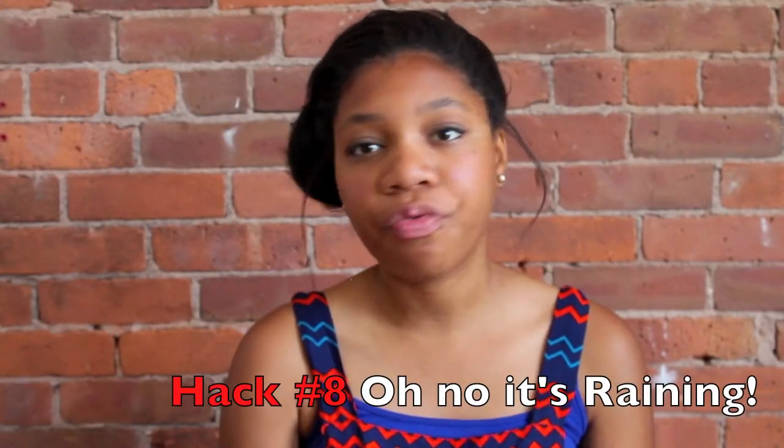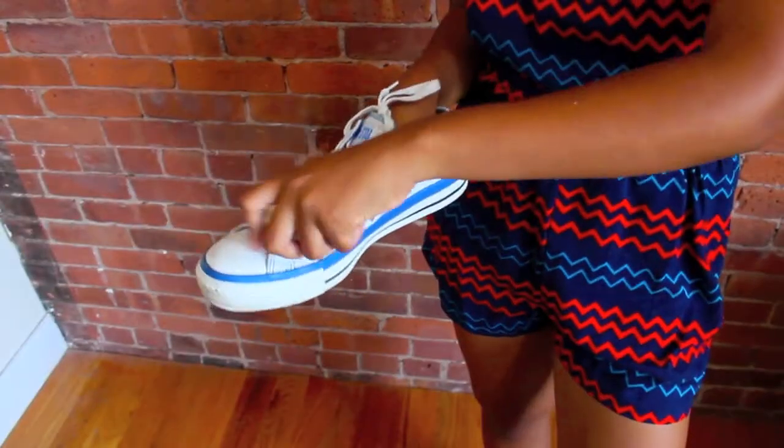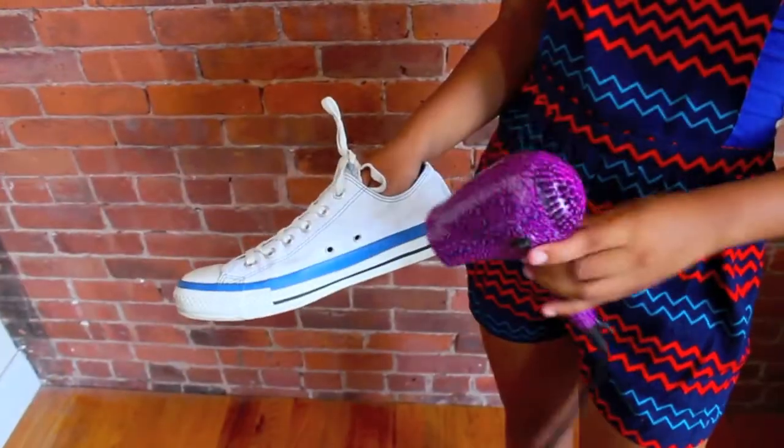Hack number 7 is to use a razor to get the fuzz off your sweater — just go over it with the razor and all the fuzz will come out. And hack number 8 is when you have canvas shoes like Vans or Converse and it's a rainy day. You really want to wear them but you're worried about stepping in a puddle and getting soaking wet feet. All you have to do is apply some beeswax to your shoes and they become waterproof.